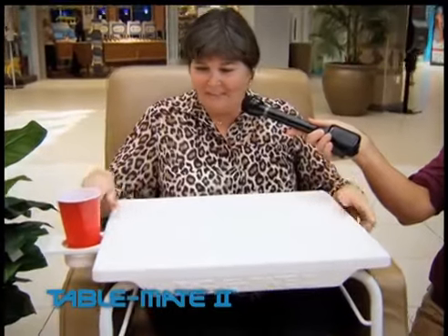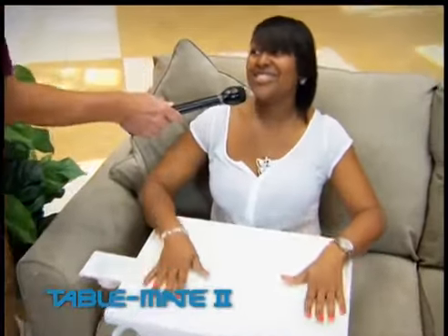That's wonderful. This is excellent. This is perfect. It really is. Whether you're eating, reading, or playing a game,